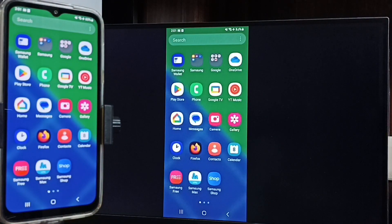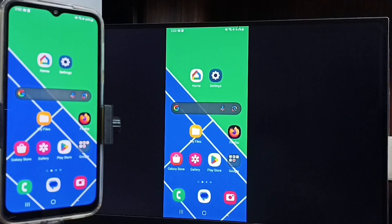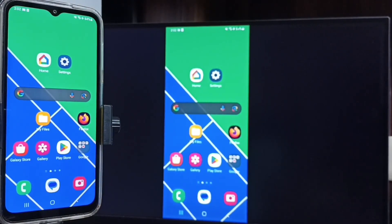If you want to switch the display to full screen, you can enable screen rotation in the mobile phone, then just rotate the phone. That way we can switch the display to full screen and watch YouTube videos in full screen on the TV.